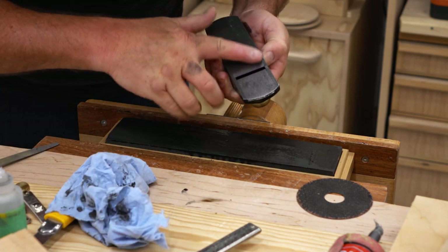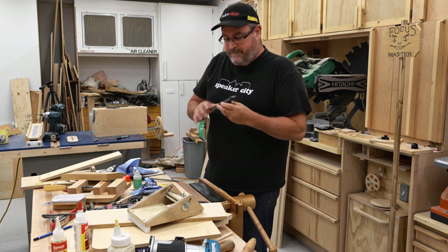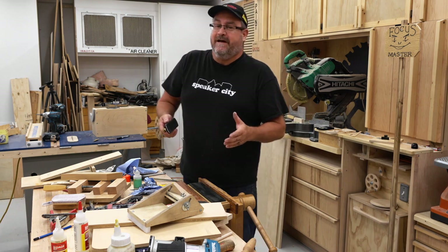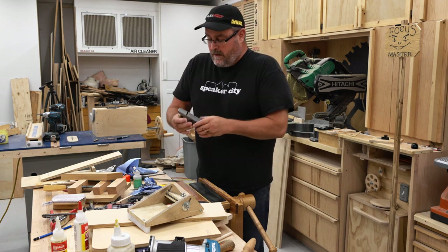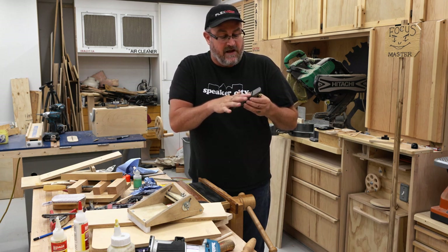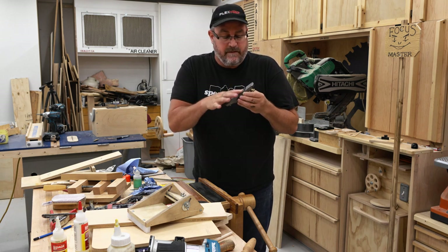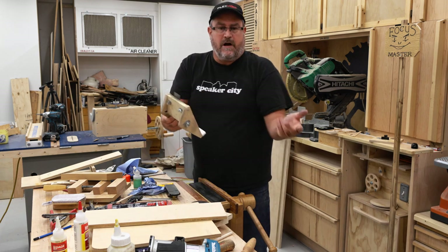That doesn't look too bad. Sure, it's not as pretty as a fully polished sole on one of these high-end planes, but it's a block plane — it doesn't have to be perfectly flat, despite what everybody else will tell you. It never was perfectly flat to begin with. But the important thing is that I got the piece I glued back in completely flush and flat with everything — I can't feel any difference, and if there was a difference you'd be able to feel it.